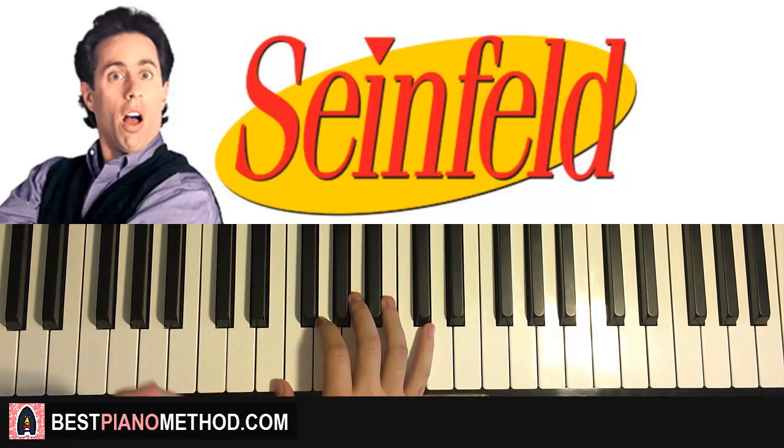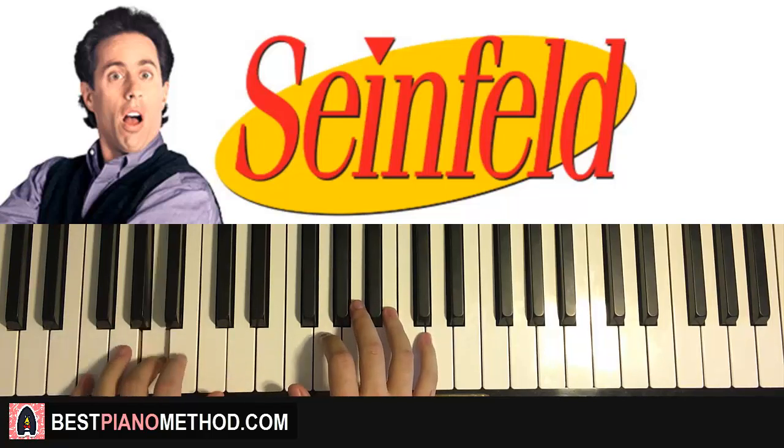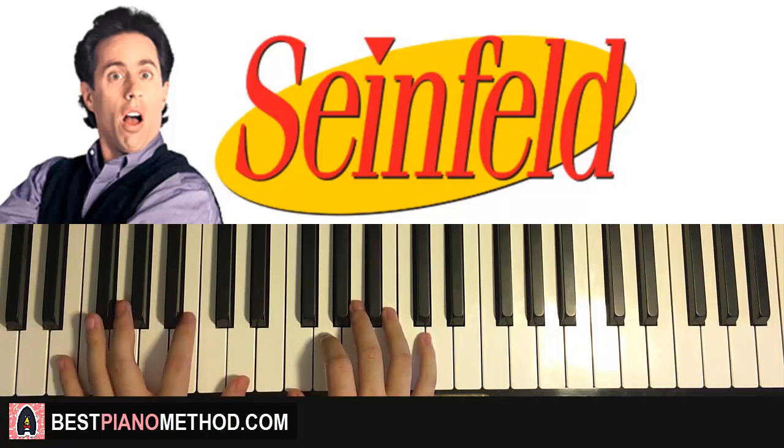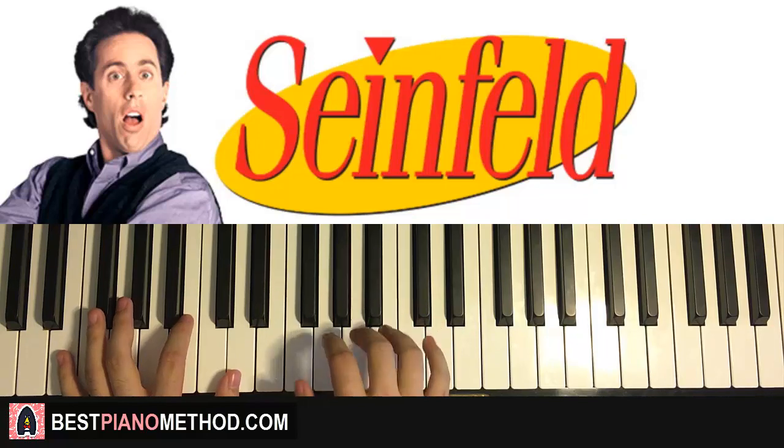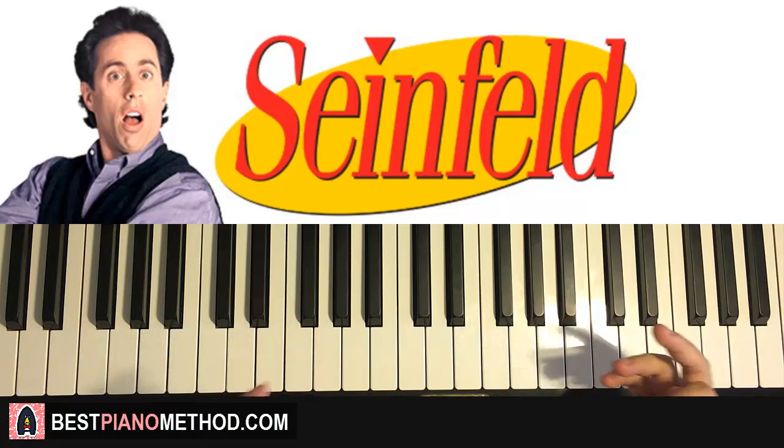It's very clear and articulate. Make it kind of like staccato as well, because it's kind of bouncy. Once you've got this section, let's move on to the other section, because that other section is really catchy as well.